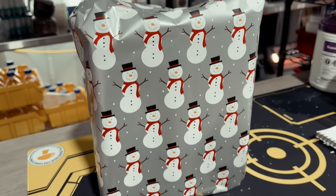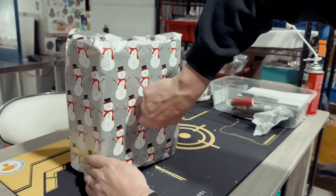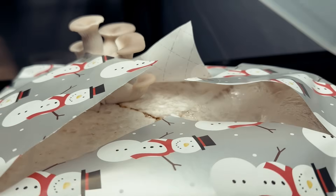What if your Christmas trash could feed you dinner? We'll turn discarded wrapping paper into a mushroom substrate, inoculate it, tuck it in a closet, and harvest oysters. Let's turn Christmas trash into fresh mushrooms.